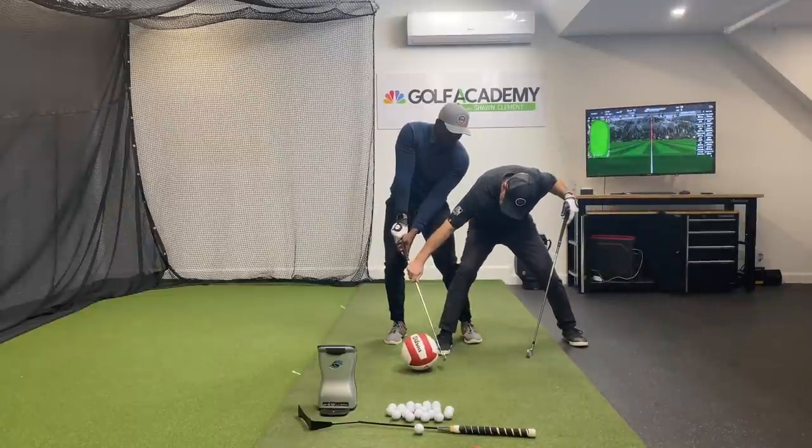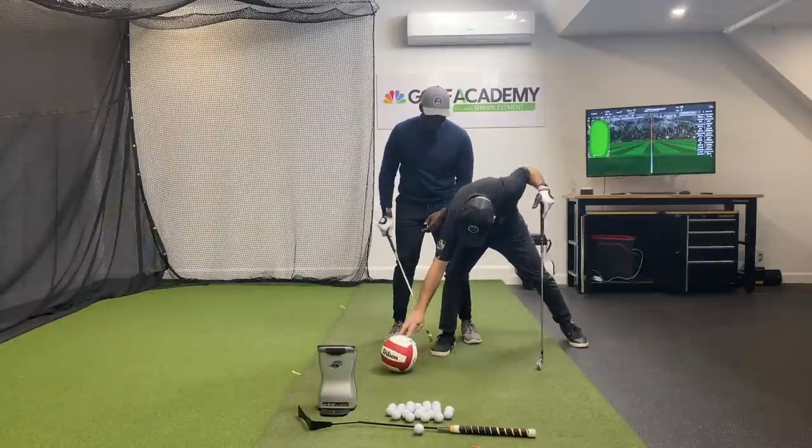You want to feel like you're going to be catching it slightly on the way up, so that ball should be a little more forward.